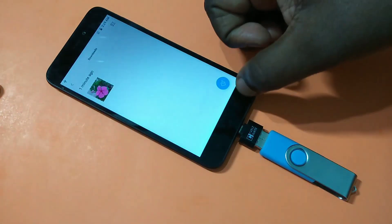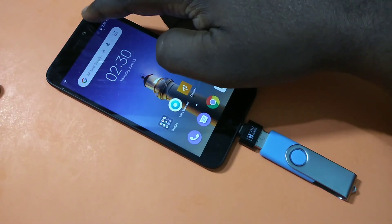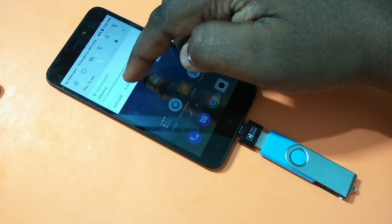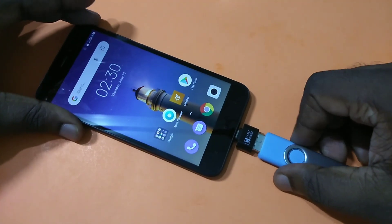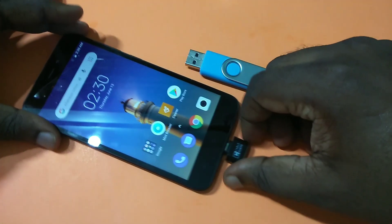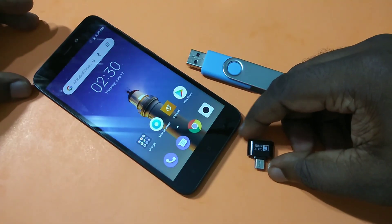This way we can copy files from your pen drive to your phone, or from your phone to your pen drive. To eject, swipe down and tap Eject — now it's safe to remove the pen drive. I hope you enjoyed this video. Please subscribe, like, and share, and if you have any doubts please comment.